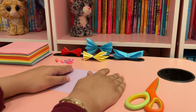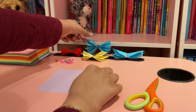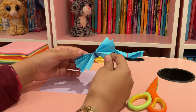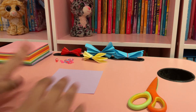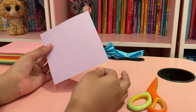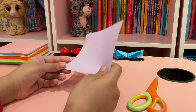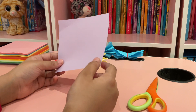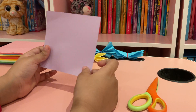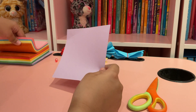Hi guys, today I am here with another craft — it's how to make an origami butterfly like these. All you need is a piece of paper. I'm using colored paper because it makes the butterfly look more fun, and you don't need to use this exact size because I'm just using this because it's the size of colored paper I have.